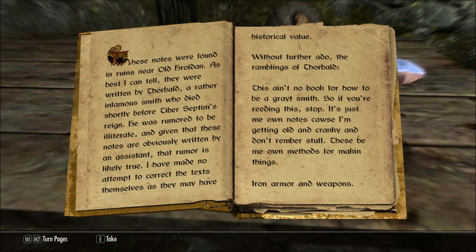These notes were found in ruins near Old Haraldon. As best I can tell, they were written by Thorbald, a rather infamous smith who died shortly before Tiber Septim's reign. He was rumored to be illiterate, and given that these notes are obviously written by an assistant, that rumor is likely true. I have made no attempt to correct the texts themselves, as they may have historical value.